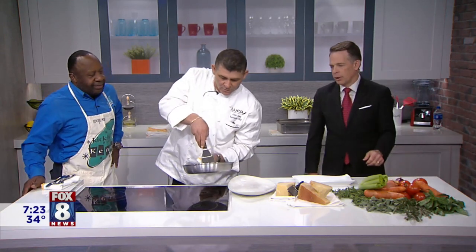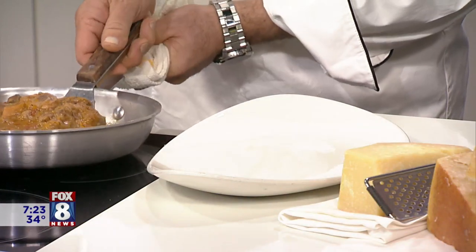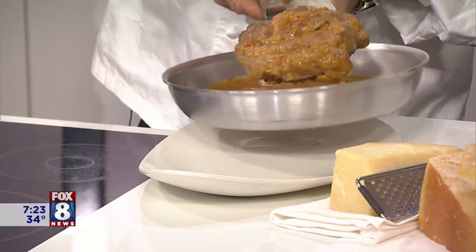Usually, Luca serves it with pasta — the fettuccine. But today I'm going to serve it with asparagus and roasted potatoes. Whatever you want to do is fine with me. All right, now look at that. That is tender. You can tell it's coming right apart. Outstanding.